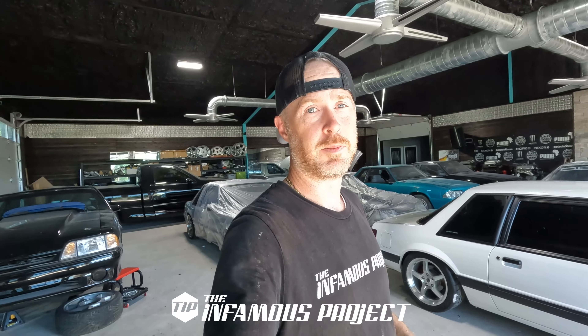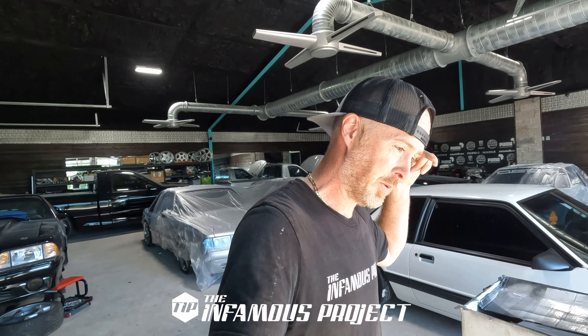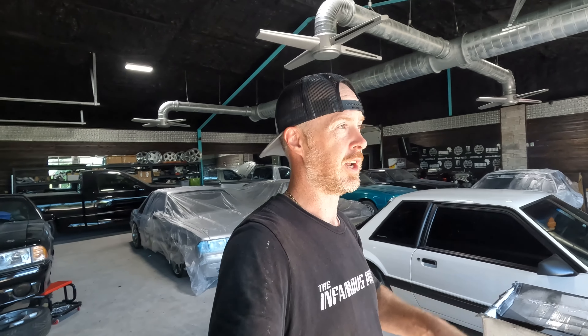What's up guys and welcome back to the Infamous Project. We are going to keep it real today. I'm going to share with you guys some realities of things that happen when we're doing stuff, more specifically painting.